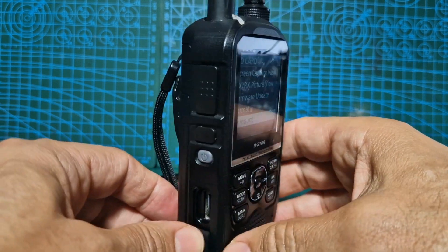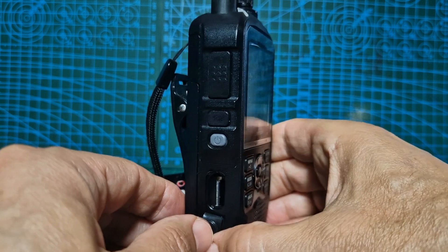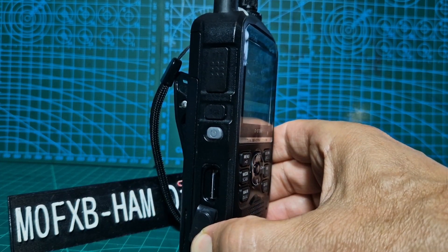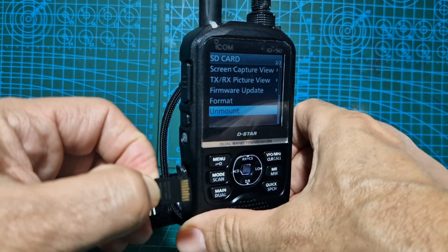Then turn it round and push it gently and take out your SD card. Just about get it and it comes out this way.